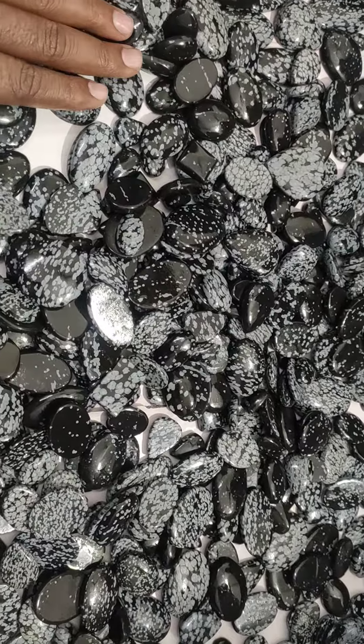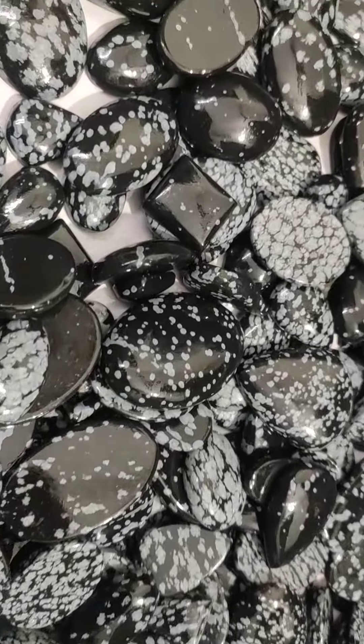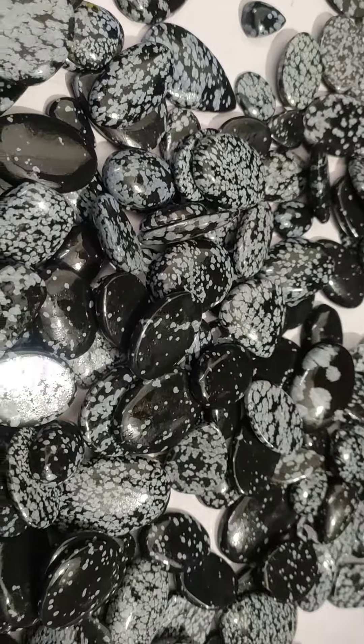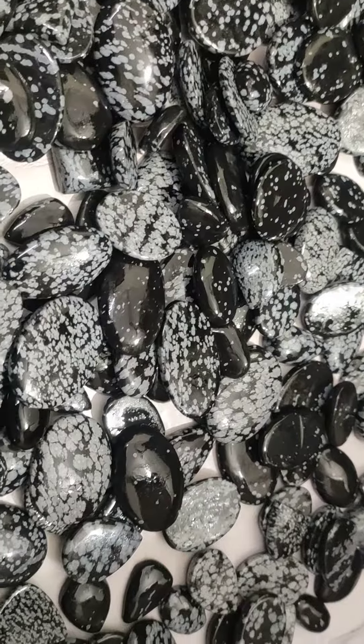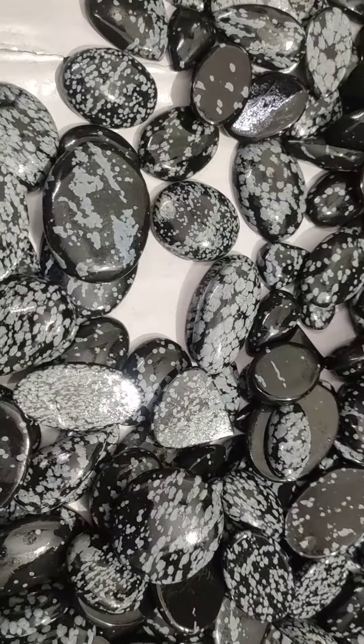Thank you for being with me. I will be again taking you closer to the stones now — you can just look at it again. You can order through the links, or you can send me a direct message. Thank you for being with me. Have a great day, bye bye.